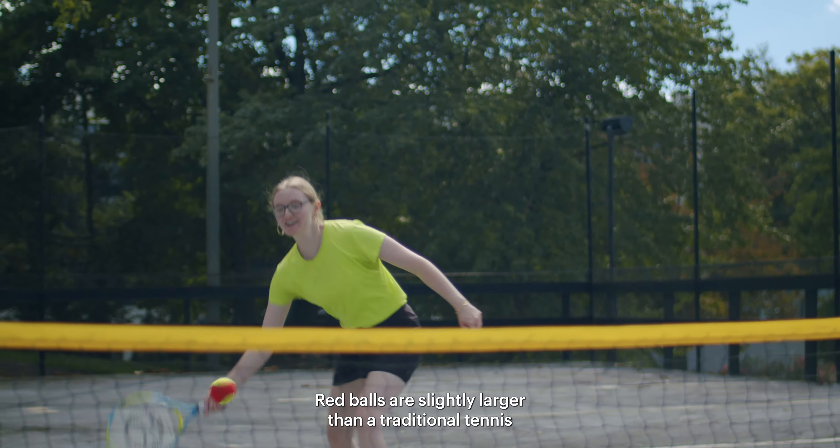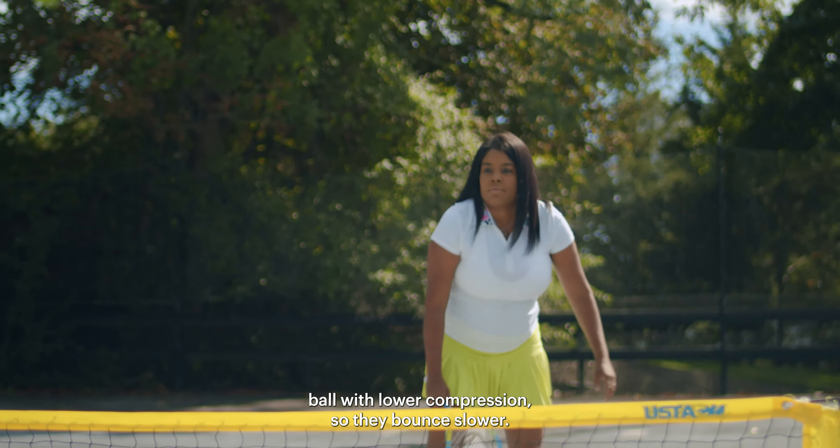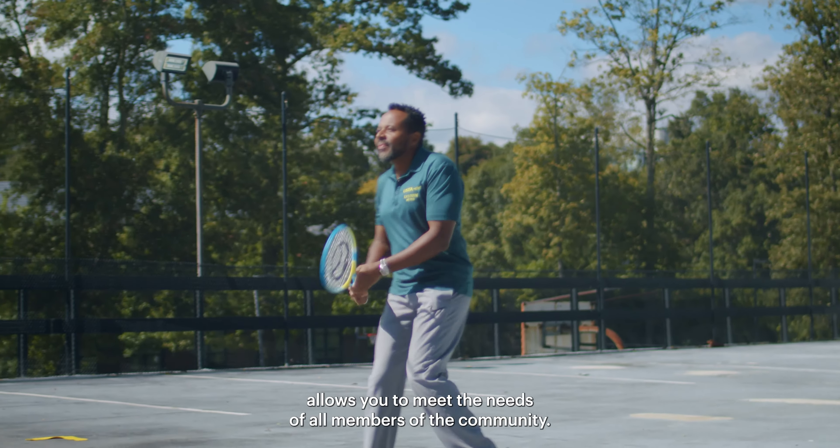Red Balls are slightly larger than a traditional tennis ball with lower compression, so they bounce slower. The game is more accessible, and offering it as an option allows you to meet the needs of all members of the community.